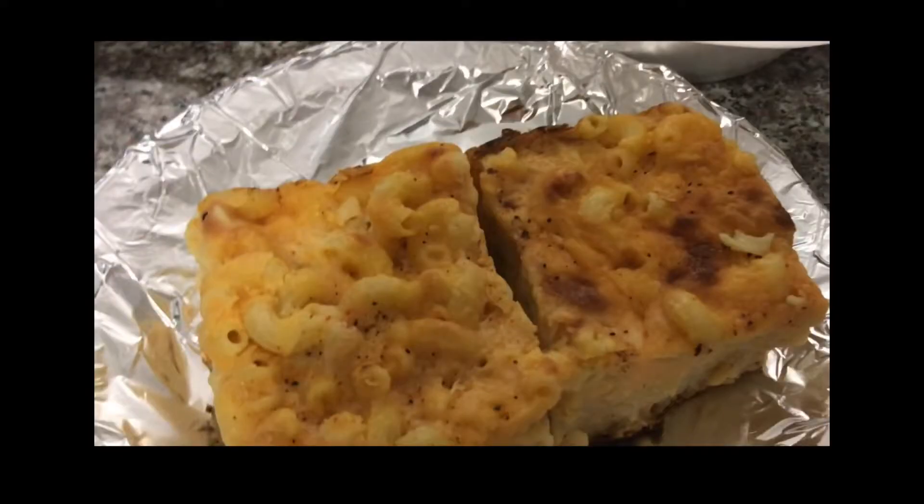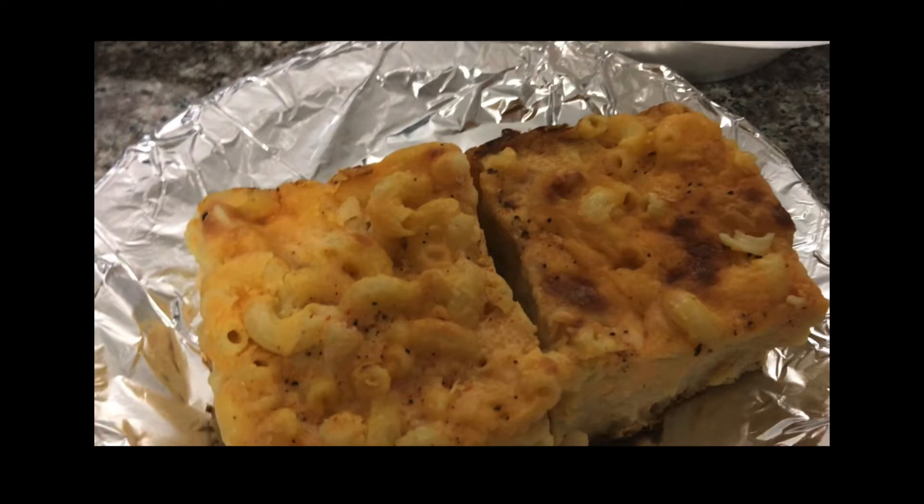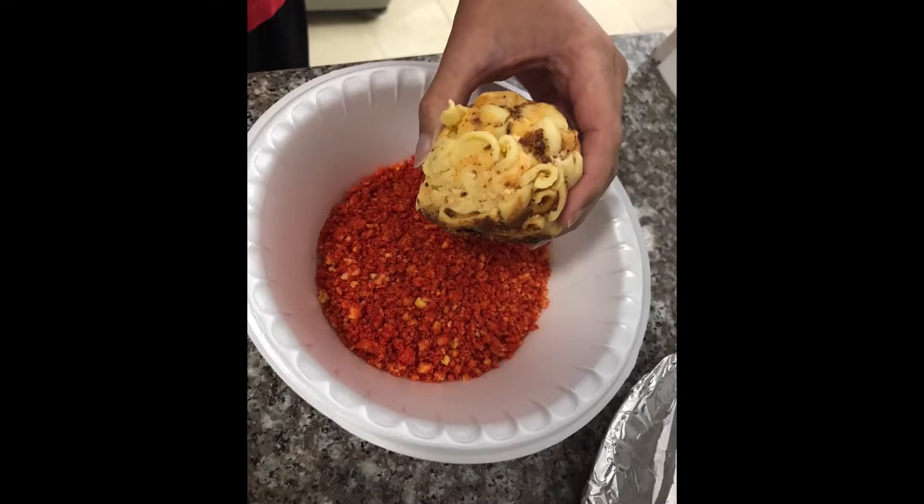The macaroni should be cooked and already refrigerated. Once you are ready to make the balls, take the cold macaroni and form it into balls — make the balls whatever size you want. Mix equal parts of bread crumbs and crushed hot Cheetos in a bowl.